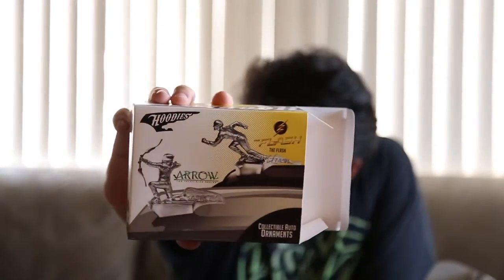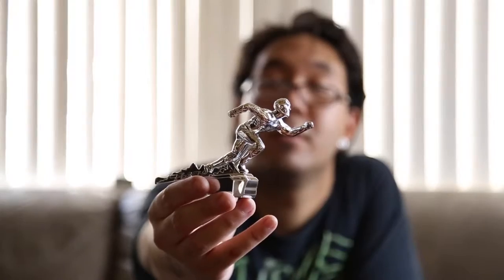Next we have a gold ornament for a car — it's The Flash. Looks like I got The Flash this time. I'm afraid this thing's gonna fly off my car, so let me just put this somewhere in my room.